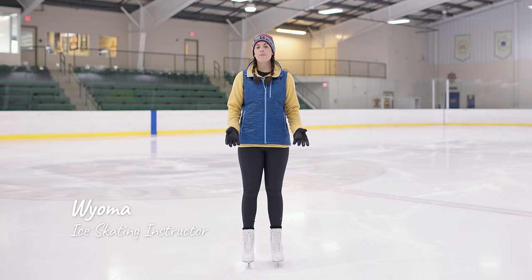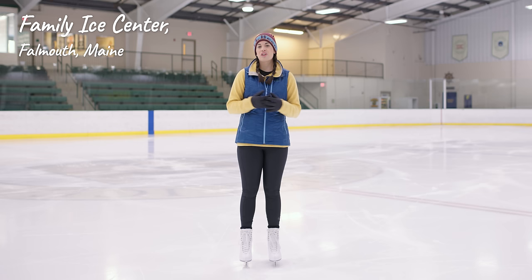Hi there, I'm Wyoma. I'm a figure skating coach who has been teaching beginners of all ages for over eight years. Today, I'm at the lovely Family Ice Center to go over some of the basics of starting your skating journey.